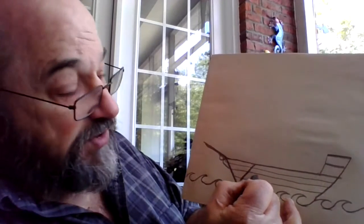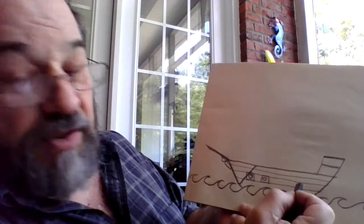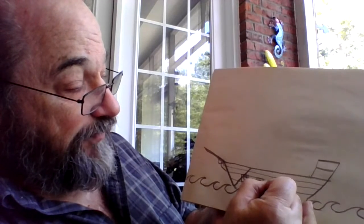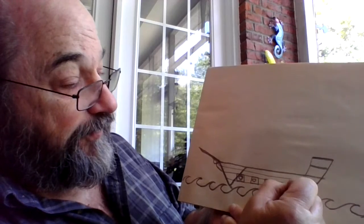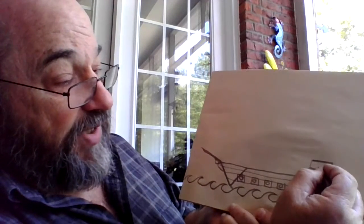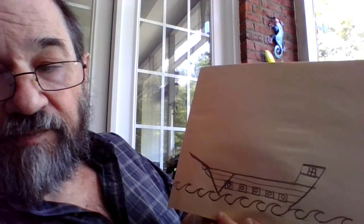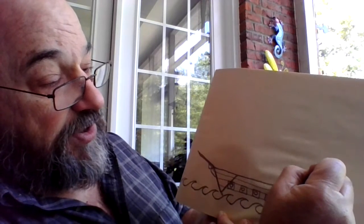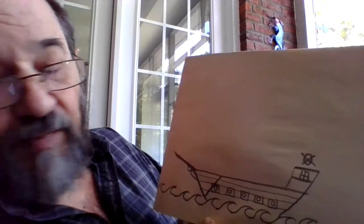Now if you want this to be a pirate ship, you can put some cannons along the side by putting a square with a circle inside of it, and you can do a whole row of cannons. Blackbeard's ship had about 12 cannons on each side. Back here in the captain's cabin so the captain can see out, just put a rectangle with a crisscross in it for a window. And up top, if you'll put a circle or an oval, then an X through it, and then a crisscross through that, you'll have a steering wheel for the captain to steer the ship's rudder.